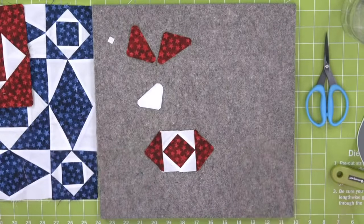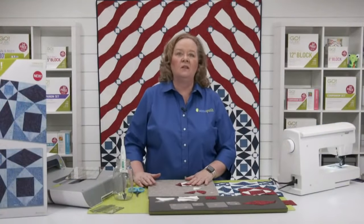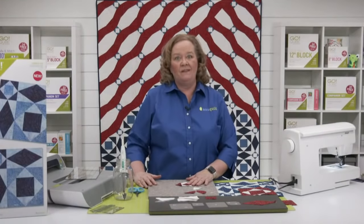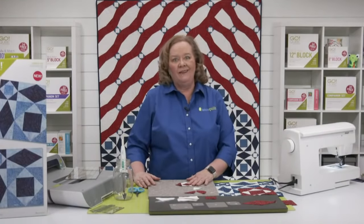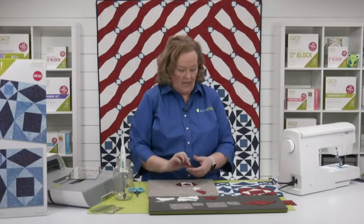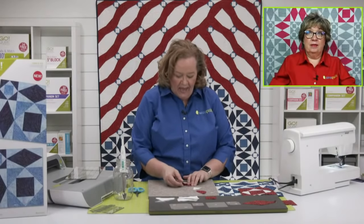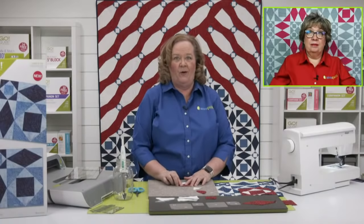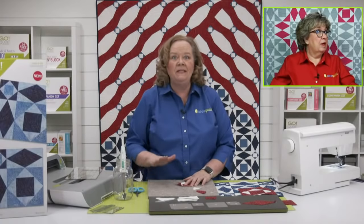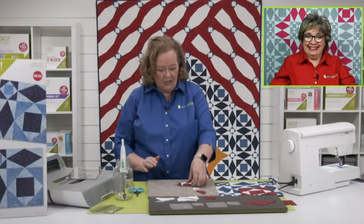Producer Joe asks: does it have to be a six and a twelve? The answer is no — we have a four and an eight, and a five and a ten. He gets a gold star for the day, but it will change the size of your finished block. We've never been so proud.